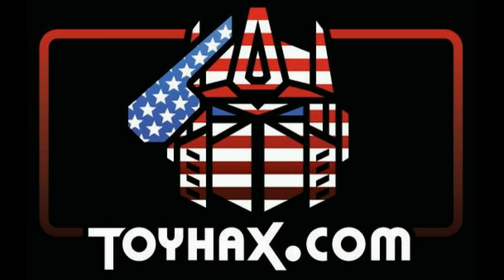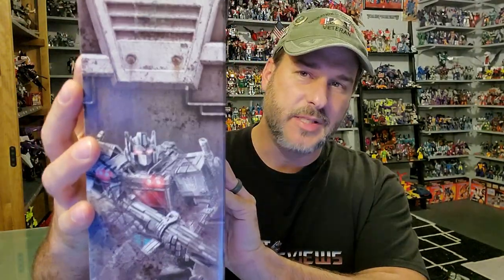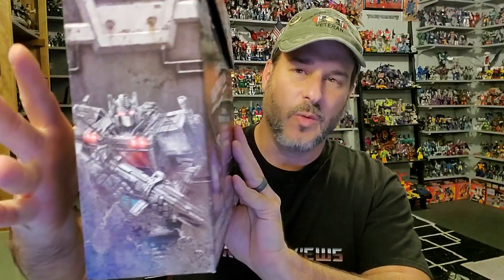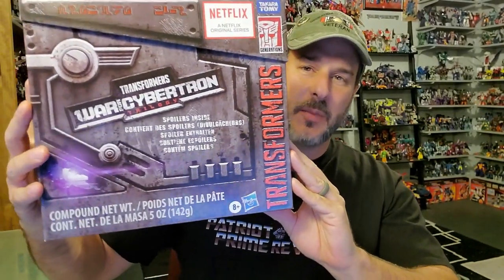Now, on to the review. The featured bot in this video is the brand new Transformers War for Cybertron Siege Netflix Spoiler Box 2, or Nemesis Prime. I don't understand why they call this the spoiler box when they're going to put an image of Nemesis right there on the side. So here's what the box looks like — Transformers War for Cybertron Siege.